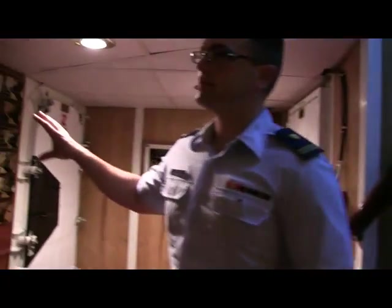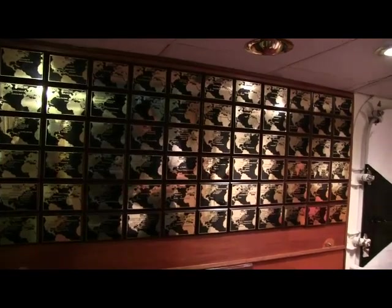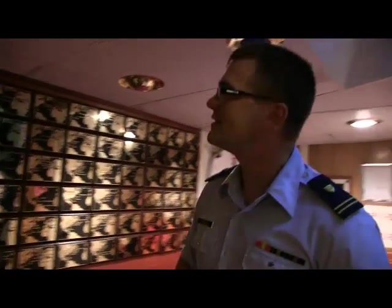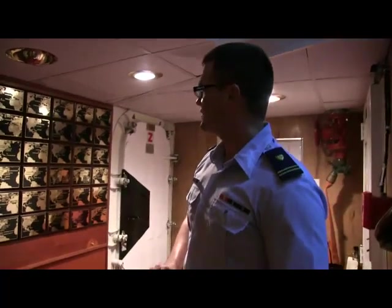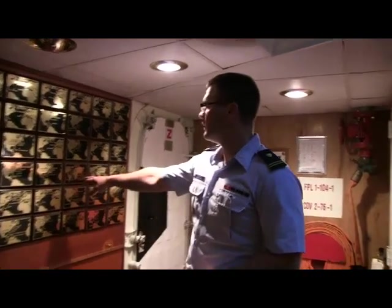Each placard on this bulkhead represents one of the cruises that Eagle did every summer — they make a plaque and post it up. You can see all the way back to '46. There was an around-the-world cruise that happened in the '80s.